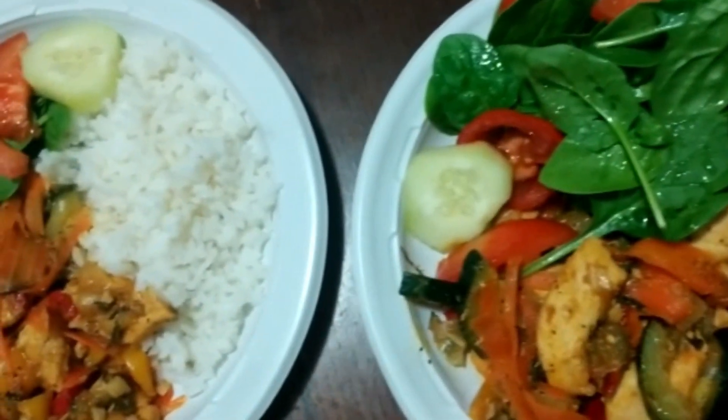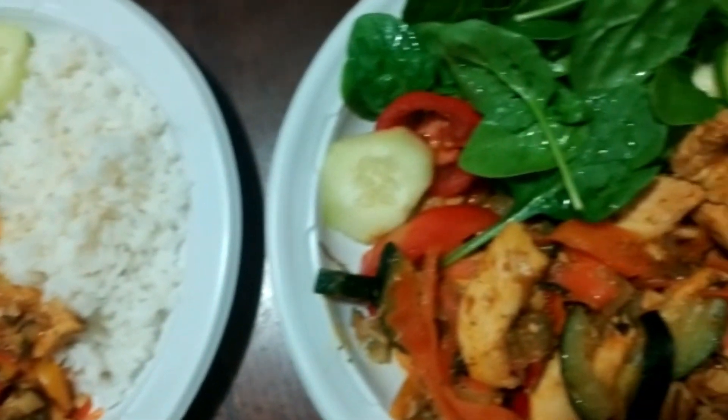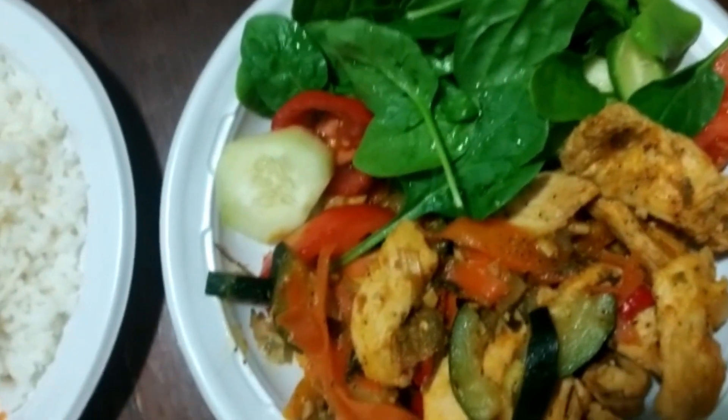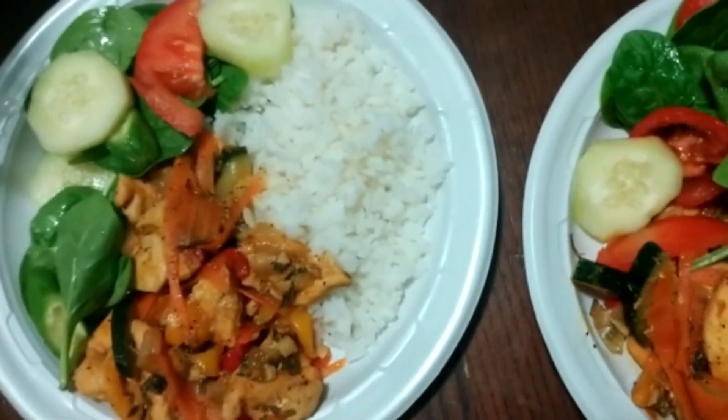Hello everyone, and welcome back to ShopLista. Today I am going to show you two different dinner plates. But they both have one thing in common — in each of these dinner plates is the recipe that I will show you today.